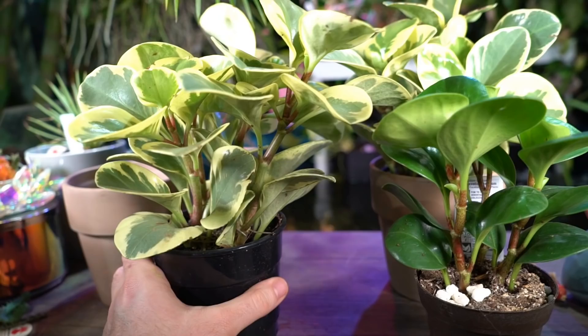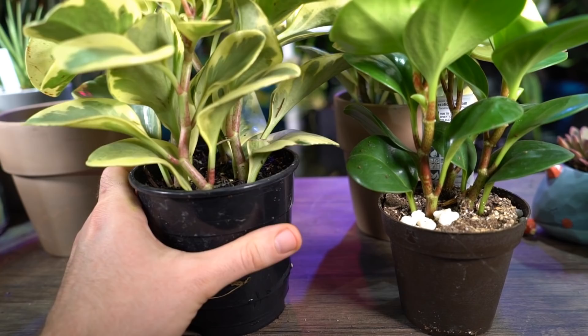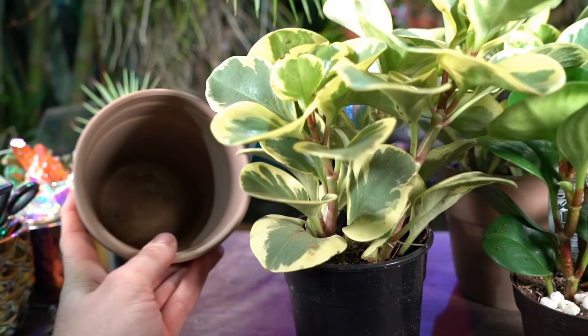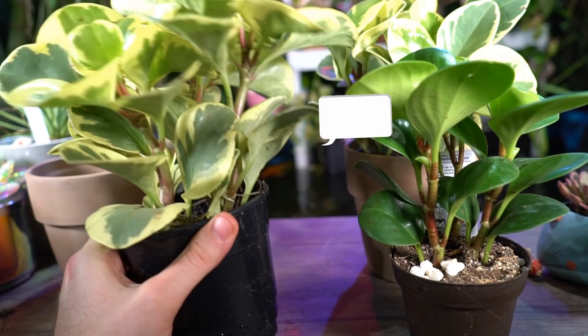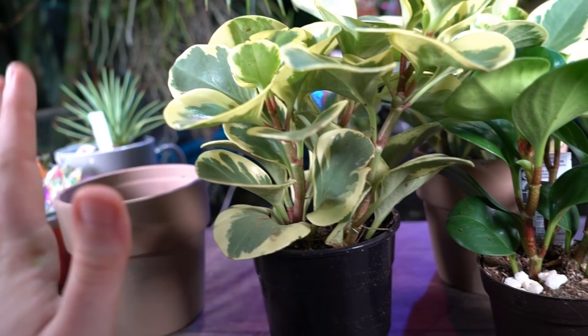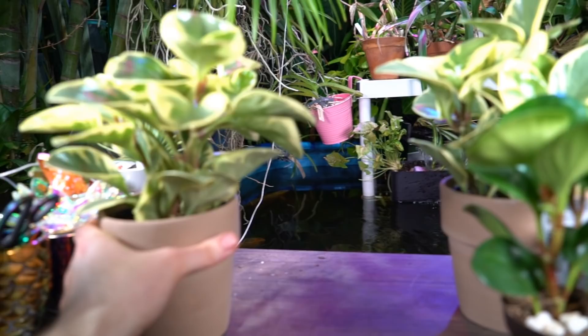It's important to make sure the top inch to two inches of soil dries out really well before you water again. On average I probably water my peperomias about once a week to every 10 days, depending on how long it's taking the soil to dry out — that varies throughout the year with humidity. I don't have these potted up because the pots they came in don't have drainage holes, so they're just sitting in here for decorative purposes for now.